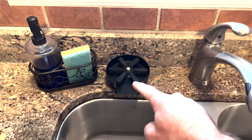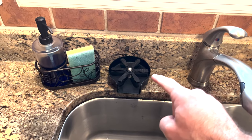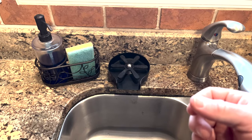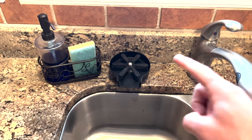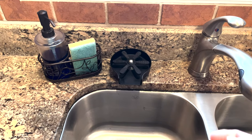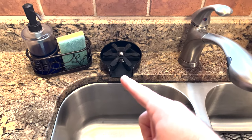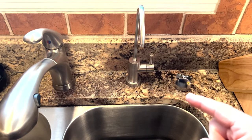I recently did a video on installing this glass rinser and I've had it for a couple of months now and I love it. It's great for rinsing out wine glasses, whiskey glasses, even shakers. Those refillable aluminum water bottles even fit on there and it sprays them out — so convenient. Even if you're washing them you can put a drop of soap inside the glass and then just rinse it out there and it works perfectly. So today we're installing this filtered water dispenser.